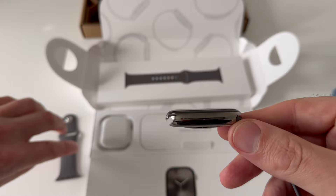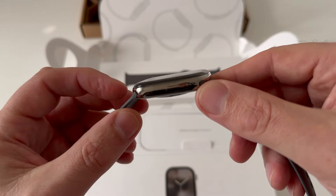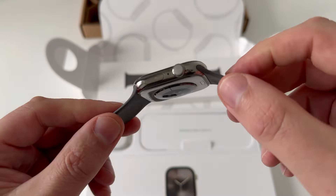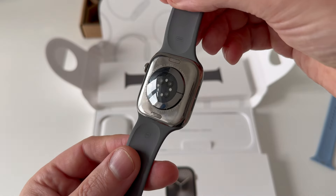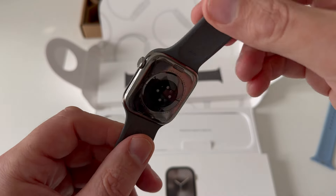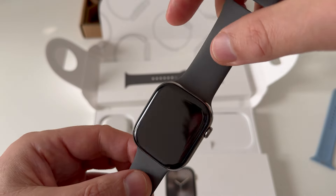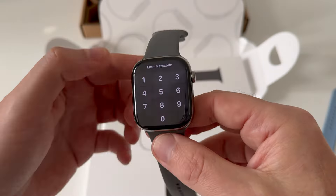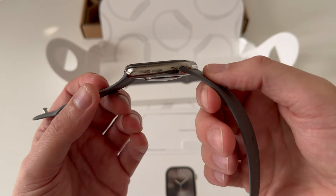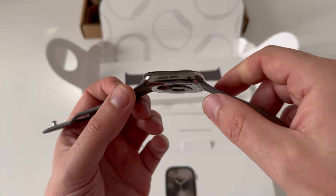It does fit very nicely. I'll just put the other strap on there because it does fit rather well. The manufacturing tolerances that Apple have on building these Apple Watches — like all their products, the machining tolerances are so tight. You can sort of tell in the hand that they are so tight, and it results in a feeling of quality because everything fits so well.